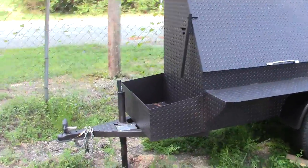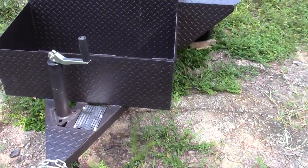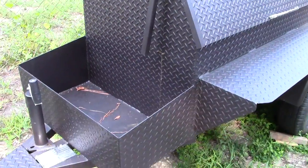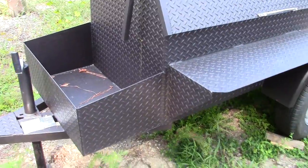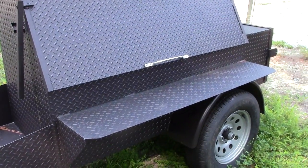In the front, you have a 2-inch ball, safety chains, and a VIN plate. All of our smokers come with VIN plates and titles. In the front of this smoker, you have a firewood box, carry-all box — put your firewood and charcoal in there. This is made out of diamond plate steel, brand new steel.